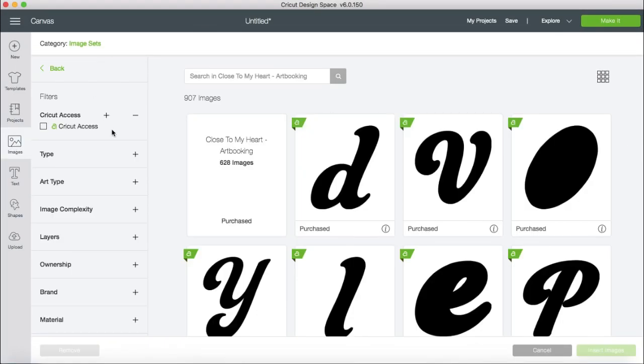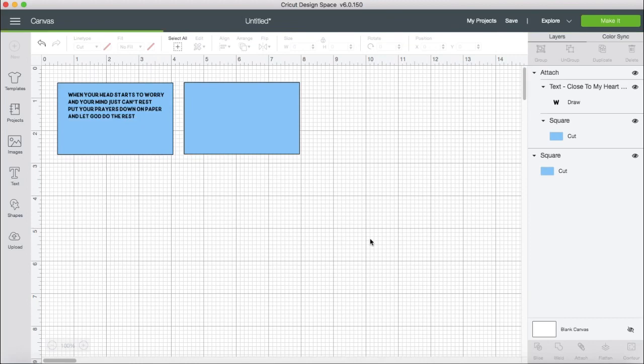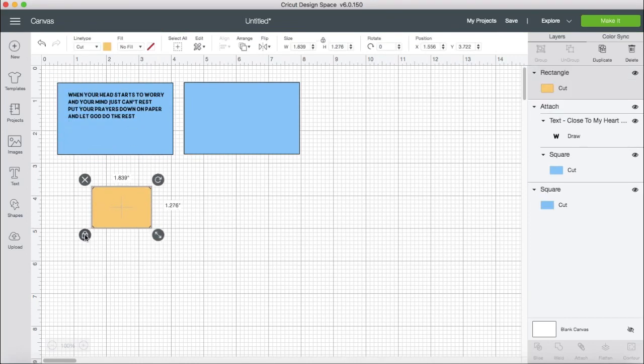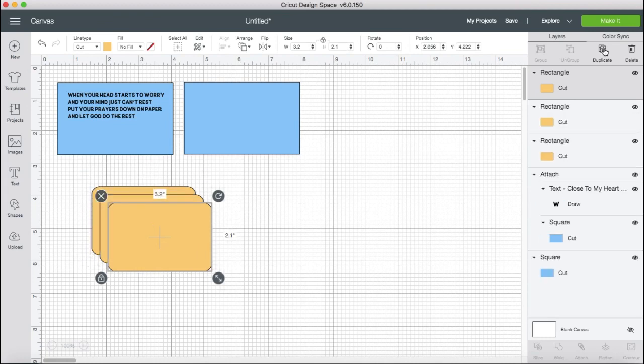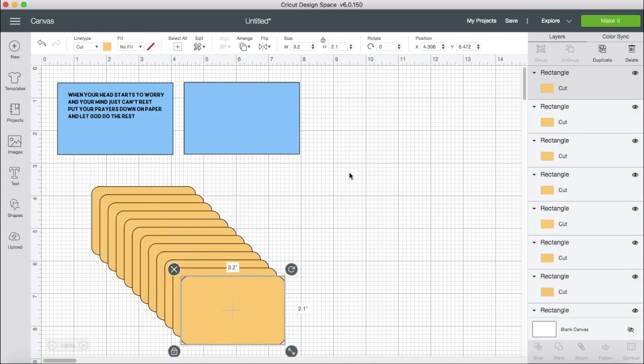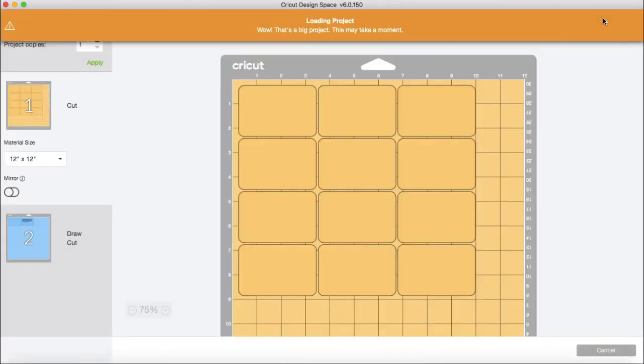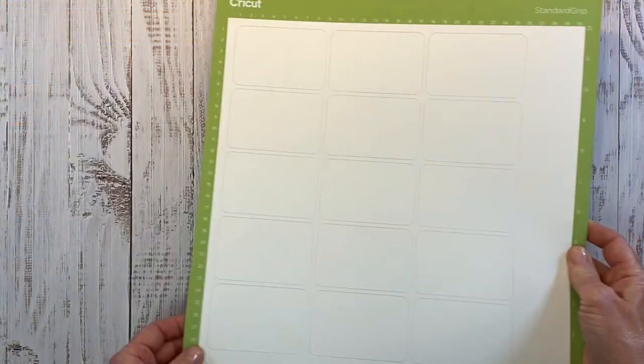Now we're going to click on Images. I'm searching My Cartridges — I'm already in the Art Booking cartridge — so I've selected Rectangle. This one looks good. I'm going to change that size to 3.2 by 2.1, and then duplicate that for a total of 15 rectangles. I found that is the maximum amount you can fit on one page when cutting them out. Here you only see 12, but I did go back in and add some more.